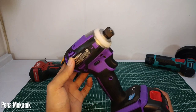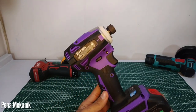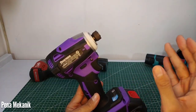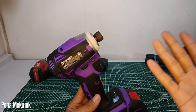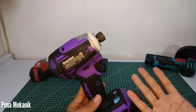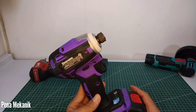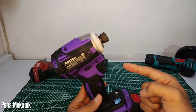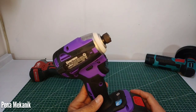Kali ini saya akan menguji torsinya semaksimal mungkin menggunakan baut. Saya uji dari torsi 250, kemudian 300, 350 Nm, 400 Nm, 450 Nm, dan yang paling tinggi 500 Nm. Kita lihat kira-kira Impact Driver Dagmara TD172 ini berhenti di berapa Nm, kuatnya sampai berapa.